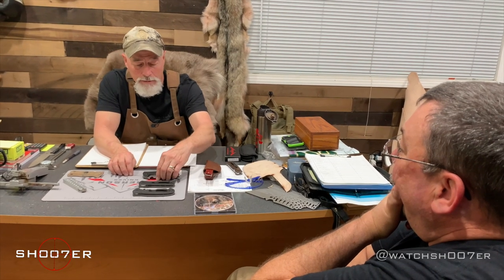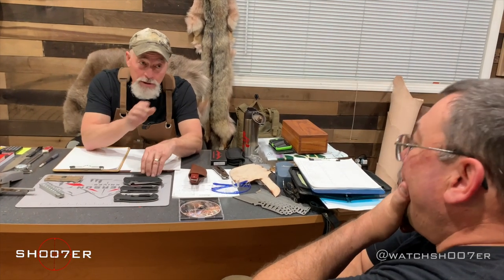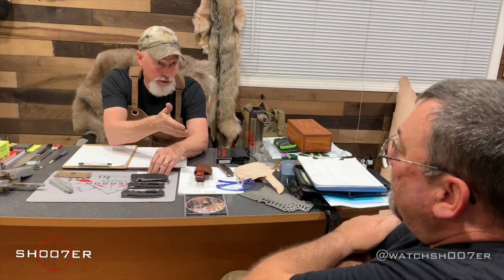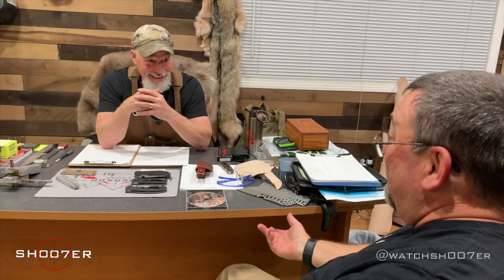You can't carry your full-size 1911 at certain times, but you've got the compact. Why do you have the compact? So you can carry a gun with you all of the time. And that's an important thing that a lot of people don't understand about concealed carry permits or knives or anything like that. What's your fighting knife? Well, it's the knife you have on you if you ever got into a fight. It doesn't matter what it is. Exactly.